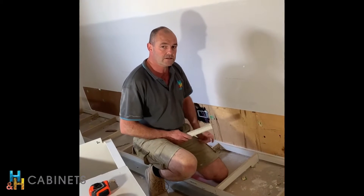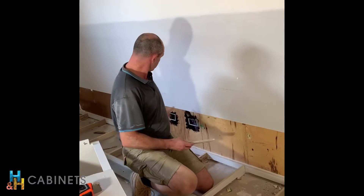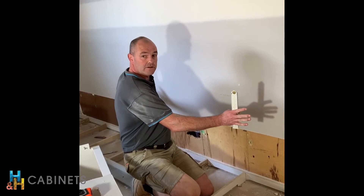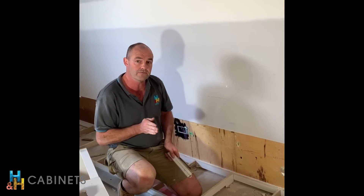Hi guys, it's Dale from H&H. You might be wondering why we pulled the plaster off the wall here. What we've discovered is there's a bow in the wall, and the issue with that is that if we screw our cupboards back to the bow, then when your floorboards go down you'll see a difference.